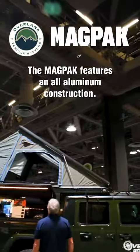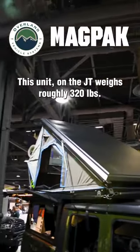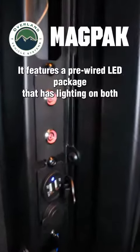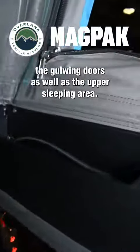The MagPak features an all-aluminum construction. This unit on the JT weighs roughly 320 pounds. It features a pre-wired LED package that has lighting on both the gull wing doors as well as the upper sleeping area.